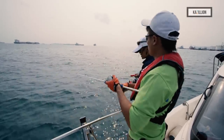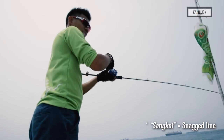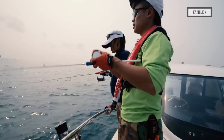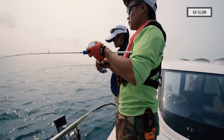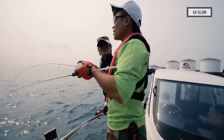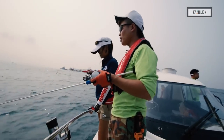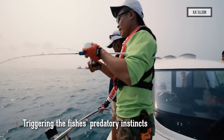The challenge is also not to get your madai snagged. It's important to feel that your madai has reached the bottom. Groupers are actually very lazy yet aggressive predators — they don't come up a couple of metres. You have to really keep the madai down at the bottom. It's about presenting the madai in front of them, and doing it many times. Sometimes even when they're not hungry, they get irritated and their predatory instinct kicks in, and that gets them biting.